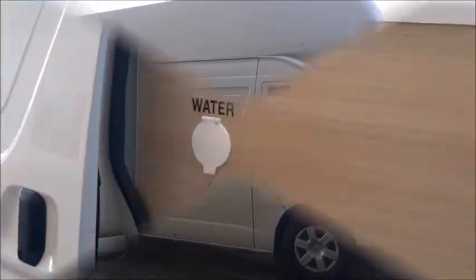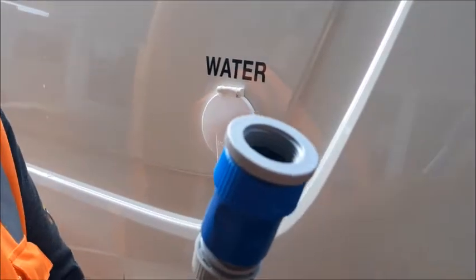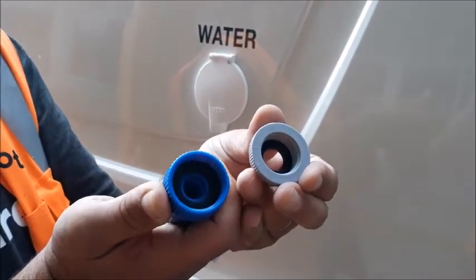Four berth non-toilet shower. When you open the sliding door on the driver's side you will find your fresh water inlet. Connect your fresh water hose to a tap. The adapter comes in two parts and is easily unscrewed depending on which tap size you are using.